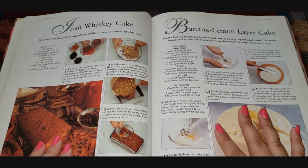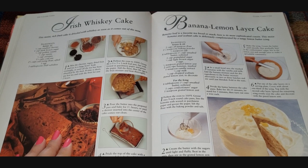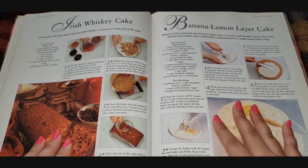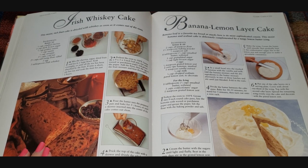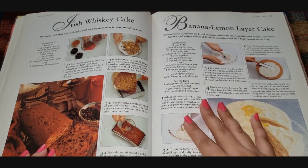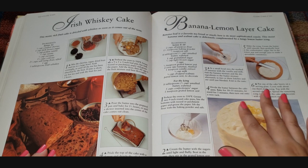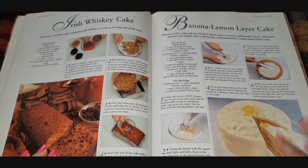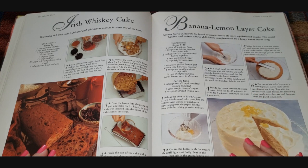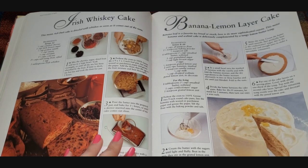I'm not sure about banana and lemon flavor together — to me that kind of sounds bizarre. As someone who does bake, I don't think I've ever heard of it. It says banana loaf is a favorite tea bread or snack, and here is its more sophisticated cousin: a moist banana and walnut cake deliciously complemented by a tangy lemon butter icing. So the cake itself is banana and the icing is lemon. I'm trying to imagine it but it doesn't sound good to me personally.